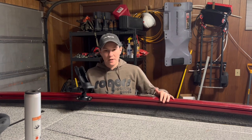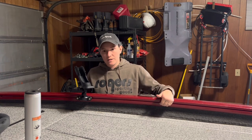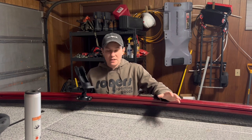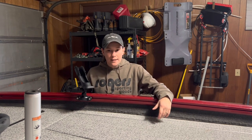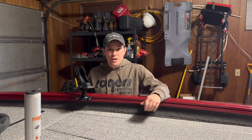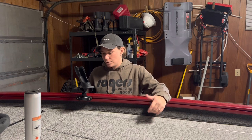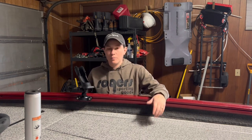I got the boat about a year ago, absolutely love it, but I wanted to put some rod holders in. Luckily for me this boat has the Versatrack system, so I don't have to bolt anything down permanently, which I'm super excited about. I'll talk about the Versatrack system itself, different options you can use with it, and then show you how these rod holders work and how I put them in.